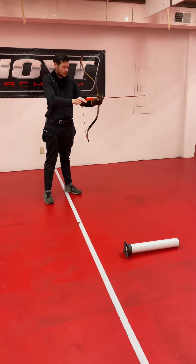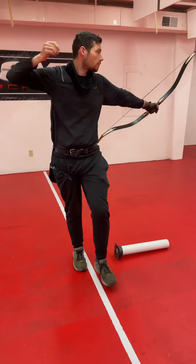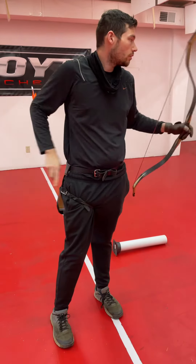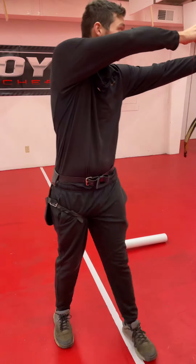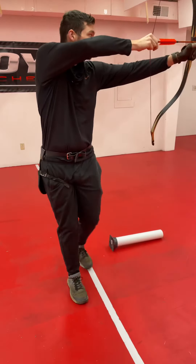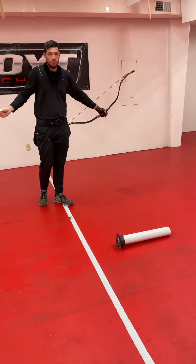And you just repeat until you've done, I guess, four or five arrows. And that's how you do it.